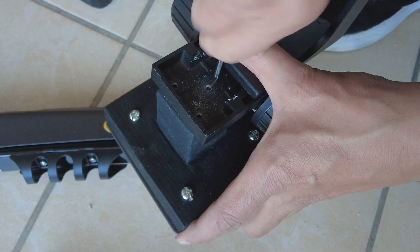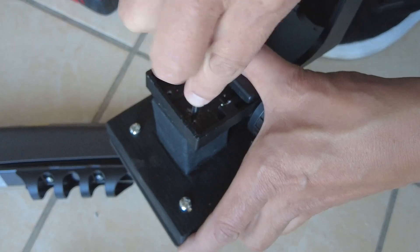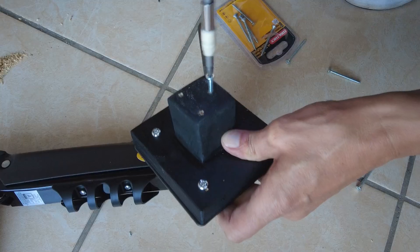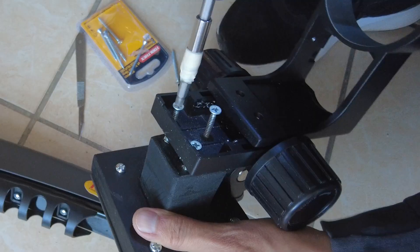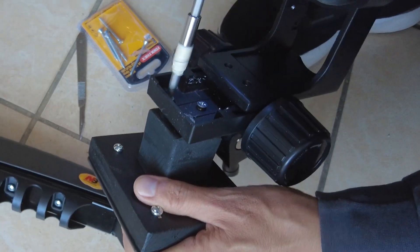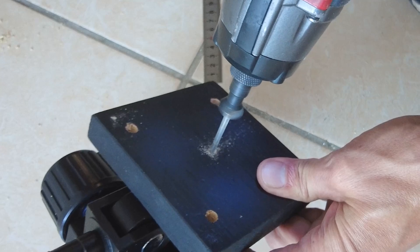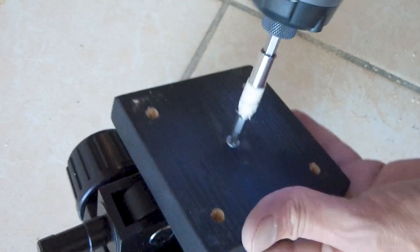Position the new back plate holes to the adapter block. Make sure it is square and central, then mark the hole positions. Drill the pilot holes with a small drill bit to 25mm or 1 inch. Create the full depth of the hole by screwing down the 50mm wood screws and then remove them. Now screw the microscope holding plate to the smaller block. Find the centre of the vessel mounting block on the opposite side and drill a 25mm or 1 inch pilot hole. Then screw in one of the 50mm or 2 inch wood screws.